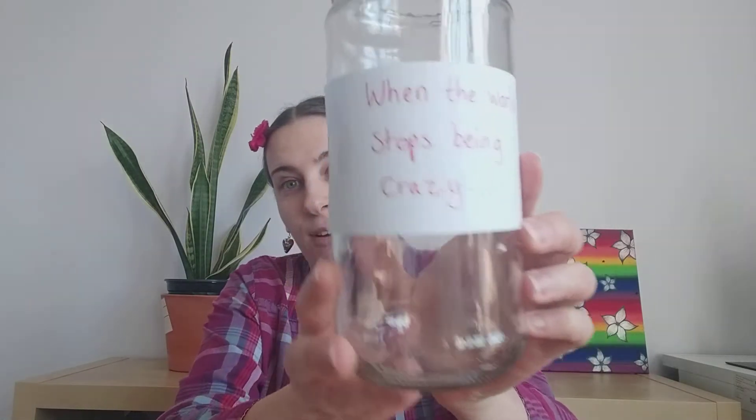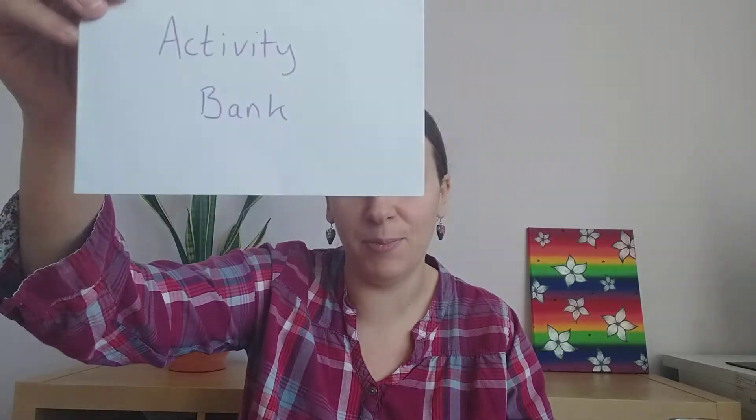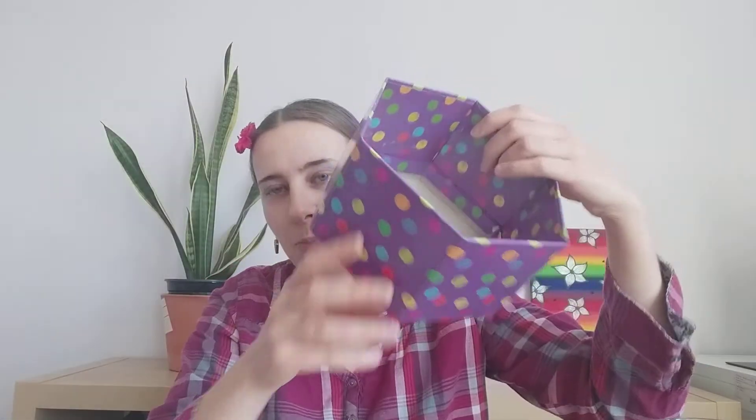Every time you catch yourself thinking of something you're missing out on, let's flip it and put it into something we're looking forward to. Grab your bits of paper, jot down what it is you're looking forward to in the future, and put it in your 'when the world stops being crazy' jar, or your activity bank, or your happy things box. I've done some of mine already — I'll show you some examples.